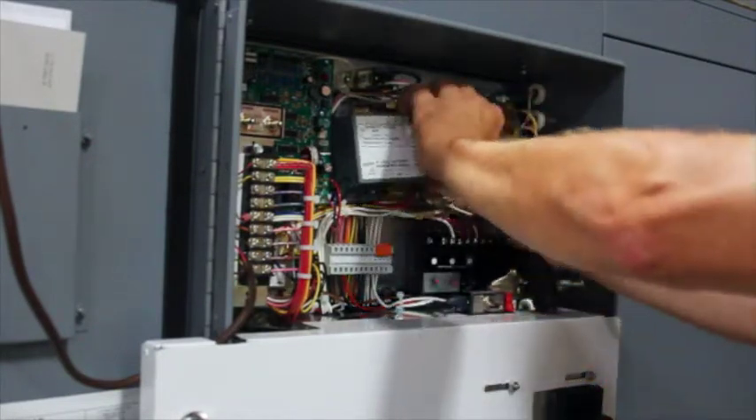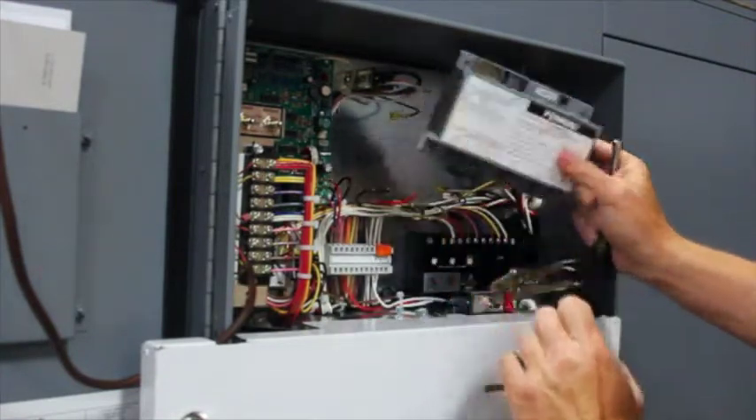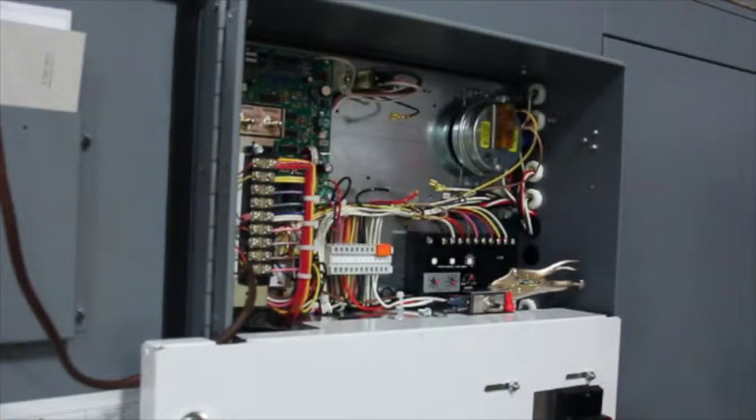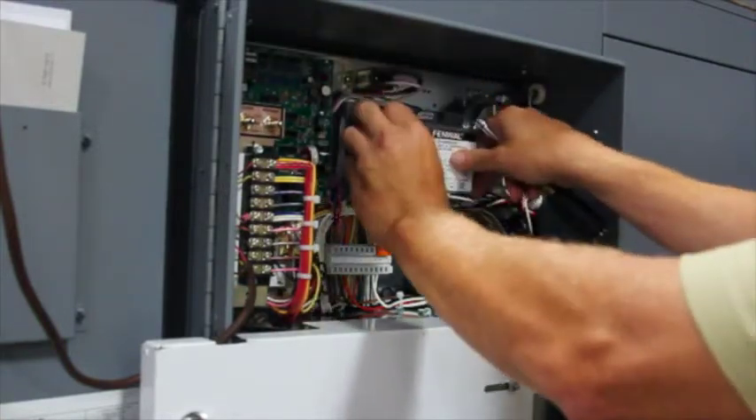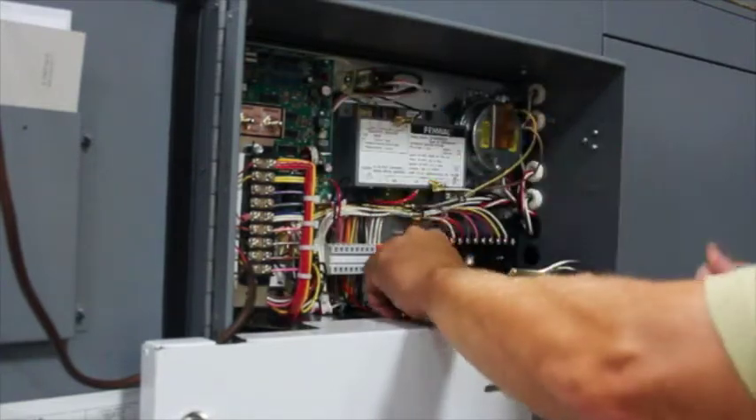Once the screws are removed, remove the original board and install the new board. Be careful not to pinch any wires behind the board prior to securing the screws.